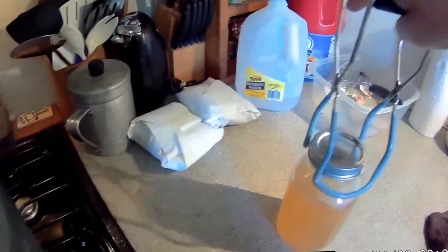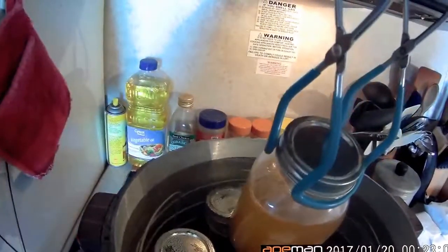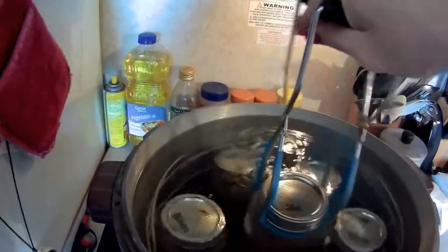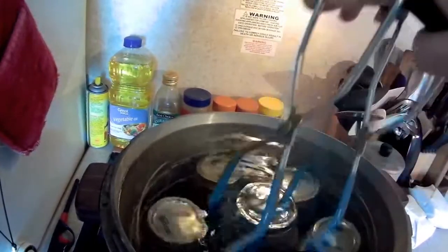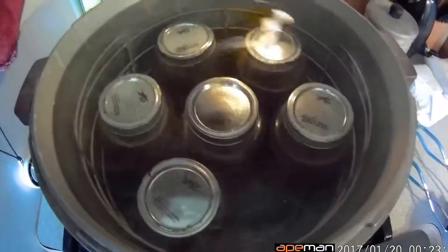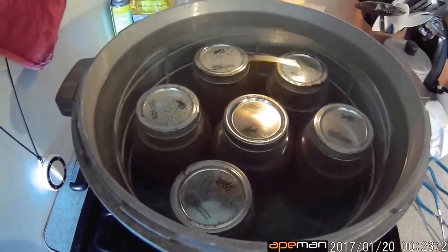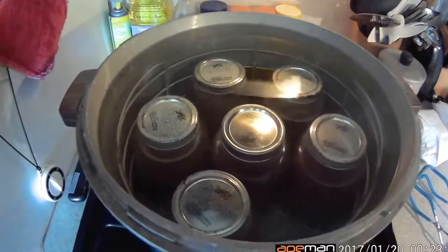This is the last jar — it's not quite full and I considered putting a lid on it and putting it in the refrigerator, but I think it's full enough to go ahead and stick in the canner. My water is getting pretty hot, so I hope this fits. I usually only have five but I did a little extra — there it goes. I've got six jars in here and I'm going to put the lid on.